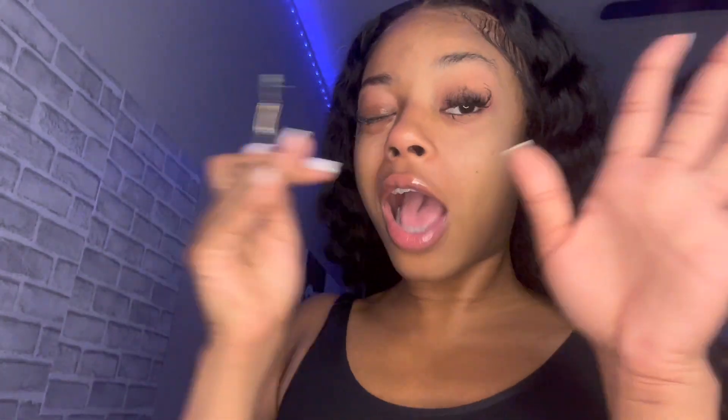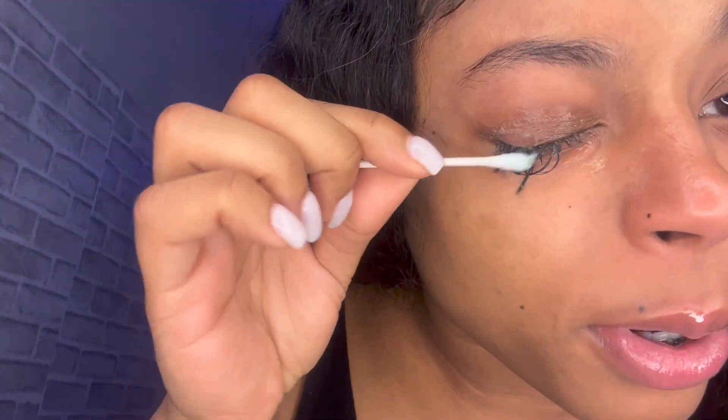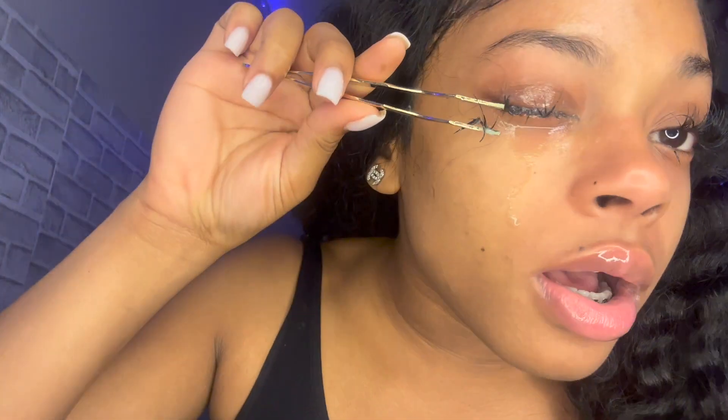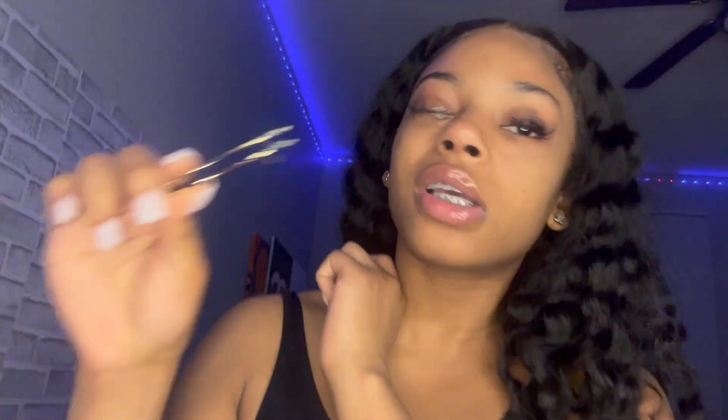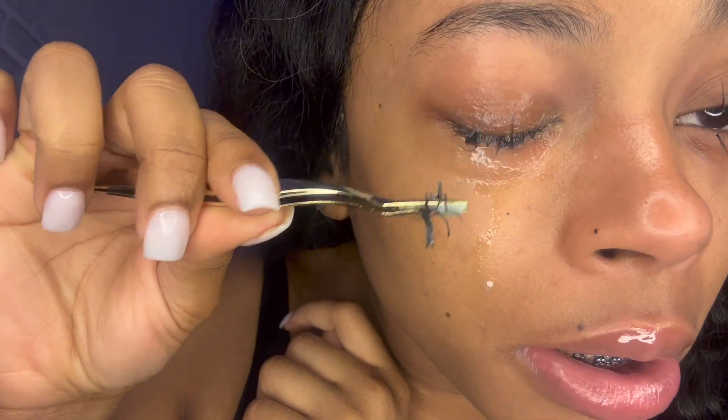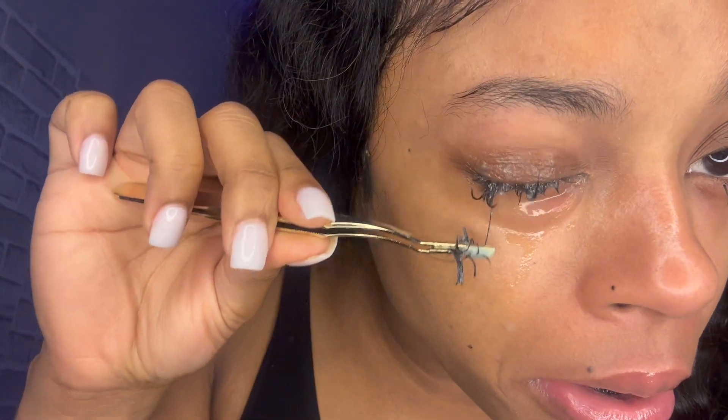Oh my god, this stuff burns y'all — it burns real bad. My eye is opening a little bit, so I'm gonna put a little bit more on and try to get it in the creases. I'm setting another timer. This burns — my lash tech is gonna be like 'Girl, you don't need to be doing this' but I ain't trying to hear it.